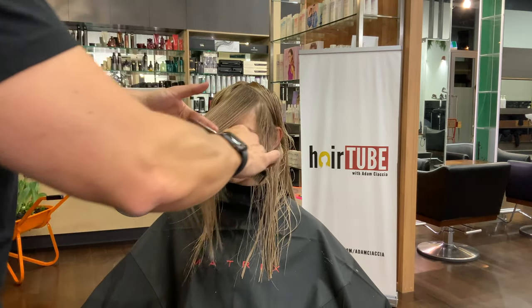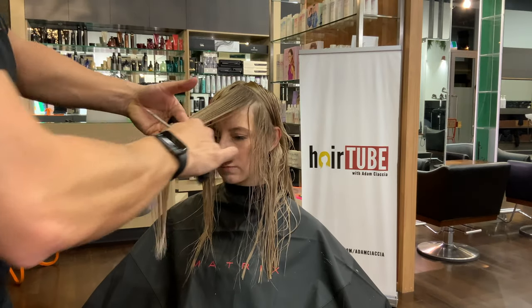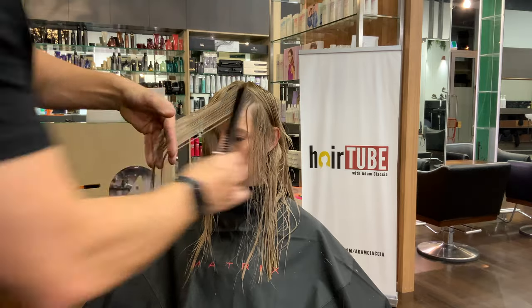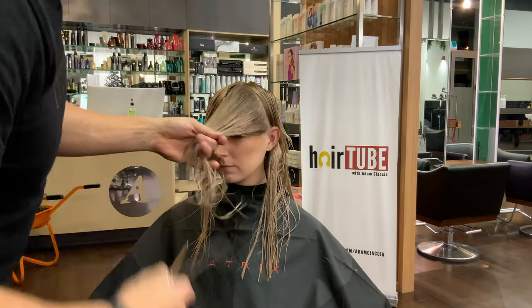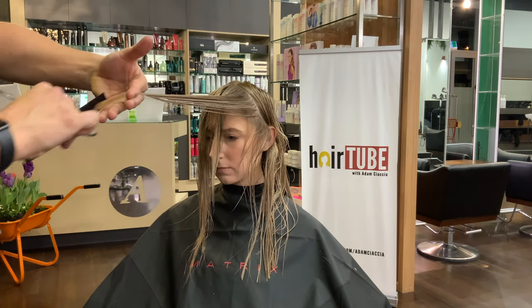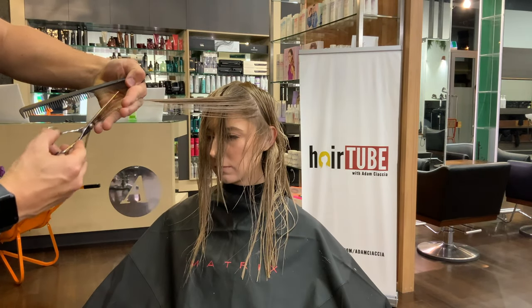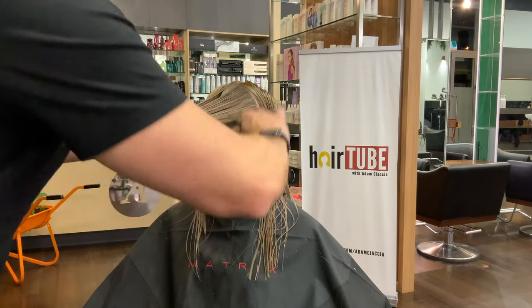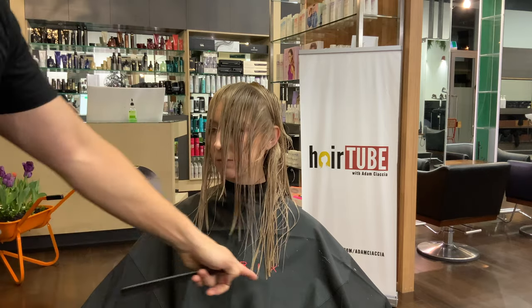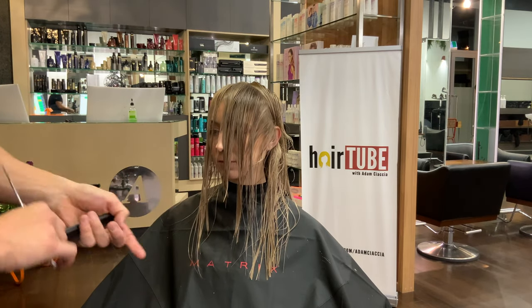Rectangle section, over-directing our fingers to retain length. We need to make sure we over-direct the hair so that we don't cut all the length off. Having those points on the sides, or even cutting it on the shoulder so it falls around in the back — we don't want to cut that off. We want to make sure we're over-directed enough to avoid doing that.